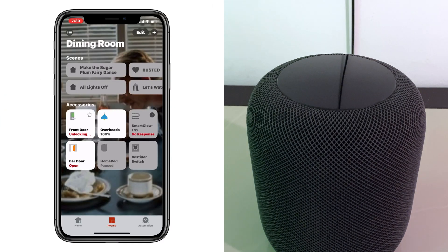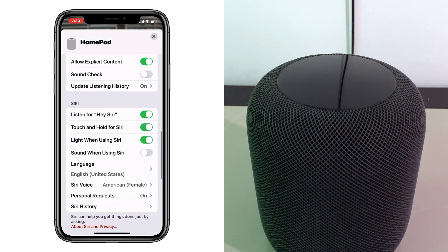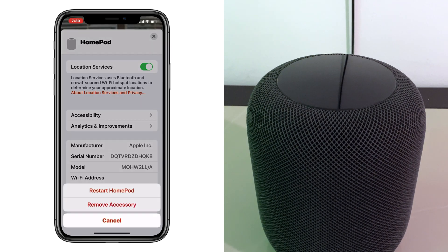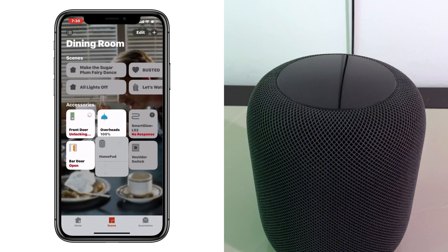Jumping into the Home app, we'll long press on our HomePod. We'll go to the gear icon at the bottom right to get into the settings. We'll scroll all the way down until we see Reset HomePod. We'll select the first option, Restart HomePod, and we'll start to see our HomePod actually reboot itself. The icon shows that it is restarting, and this takes about 30 seconds for the HomePod to do its thing. You won't get any audio notifications, but you will get the standard Siri thinking animation.